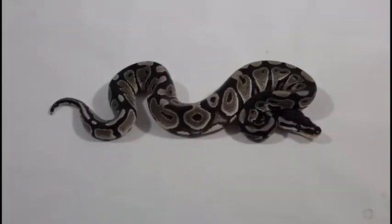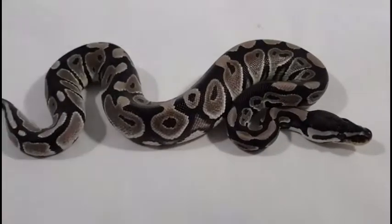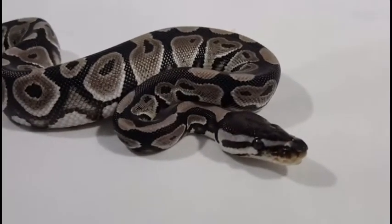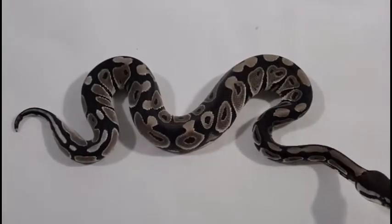Hey everybody, welcome back to another video. This is Jim with Serpentine Dream. I just figured I'd share some of my Tinley Park pickups. Went there today — we picked up three snakes from Tom over Exotics For You.